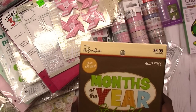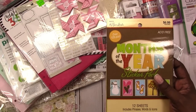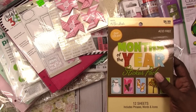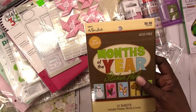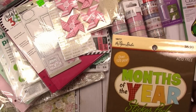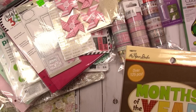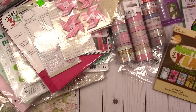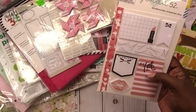This months-of-the-year book was $6.99 and I think it was on sale. There's another version with a different cover and some different stickers inside — the number is 166-777. From what I've heard, Hobby Lobby will order for you if your store doesn't have it.